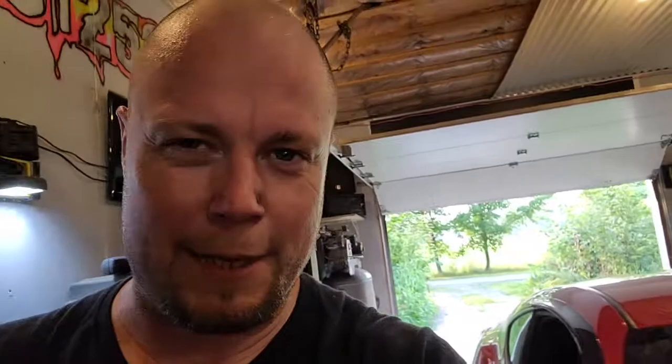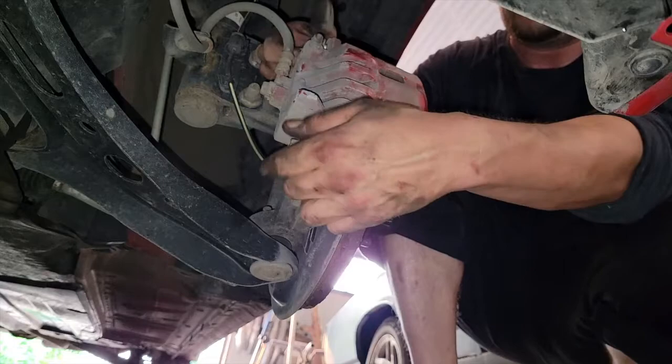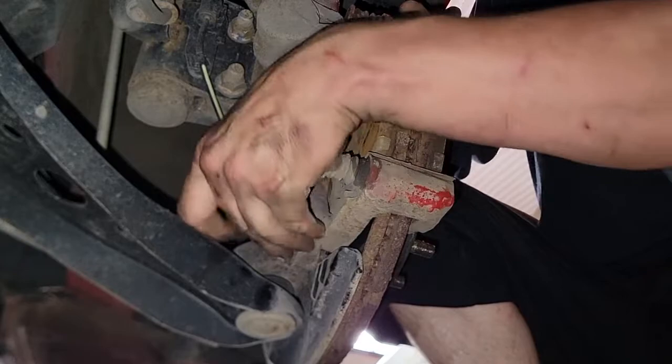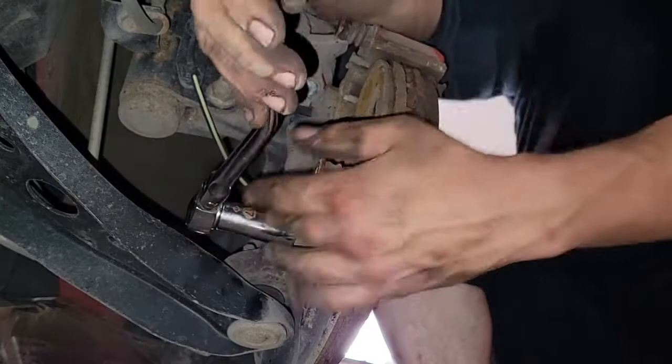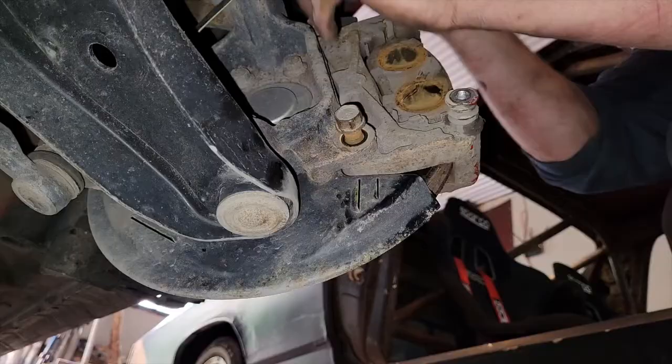Like I mentioned before, I didn't show you both sides because it's the exact same process, so it's pretty easy. Now let's move on to the front. The bolts for the front are actually 17mm. The back is 14 and 14. This one is 14 for the caliper and 17 for the caliper bracket. Stupid me paid for a warranty — I think that was a really bad idea because I'm probably better off fixing this on my own. It is a Toyota, it's pretty tough so far.